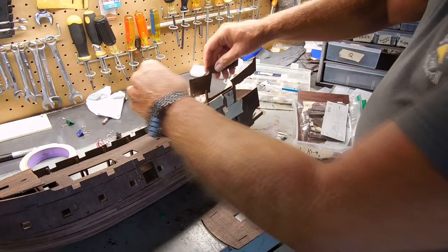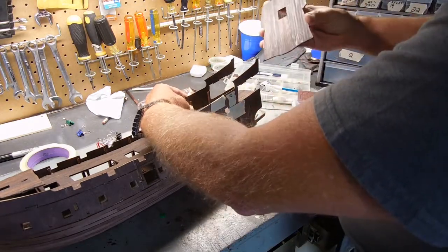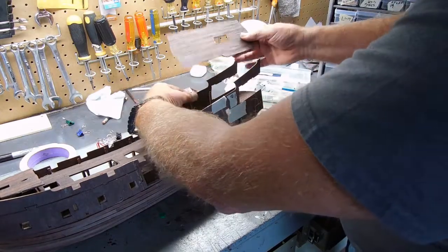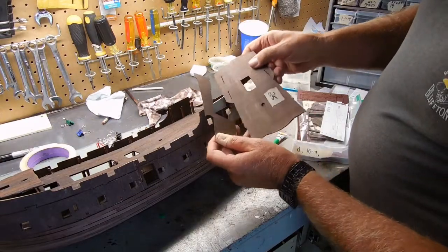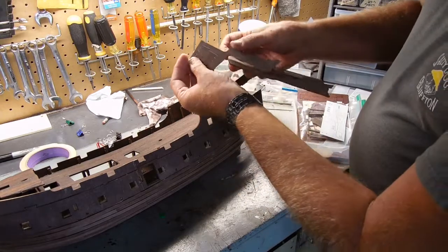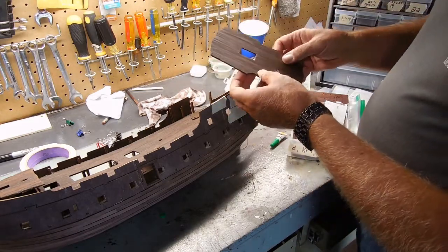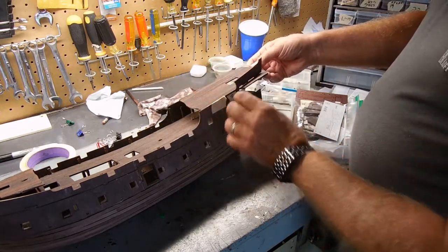I have it taped over to hold it in place. Once these are attached, your back deck — which covers what I'd call the third deck — will go in here. There are little notches you can see underneath, and that will help hold it in place. But I've got to carve those out because the planks are over them.